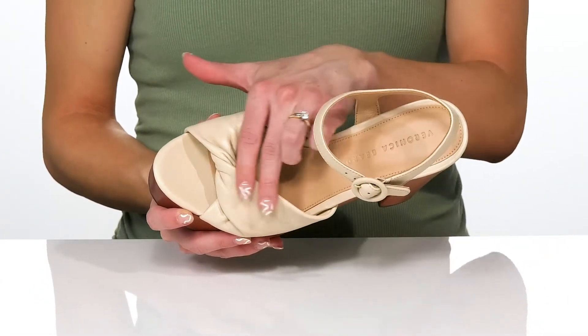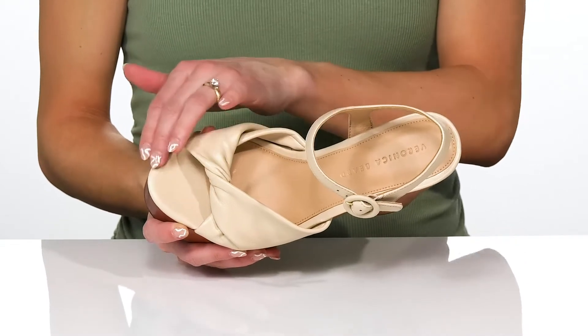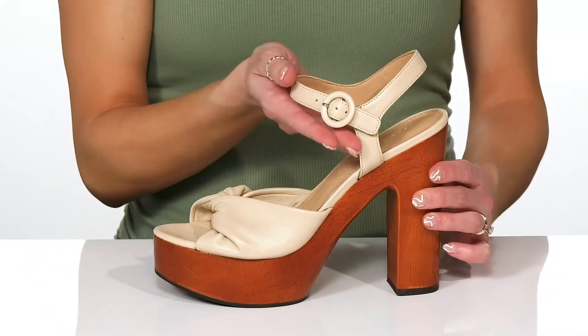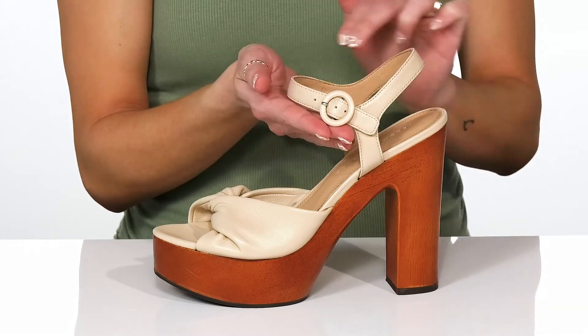These offer a leather lining with this cool twisty design, and they do have a little peep toe at the front with a slip-on style. You can adjust your fit with this buckle on the ankle closure.